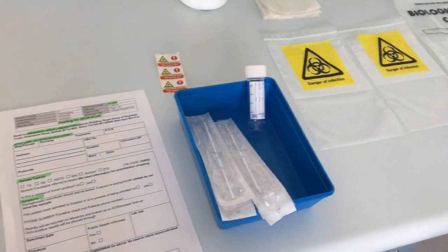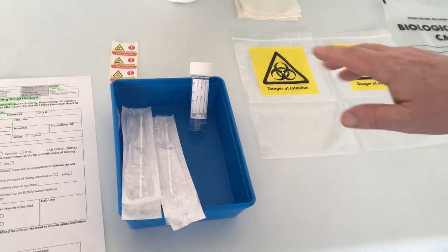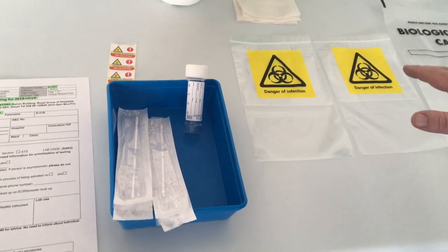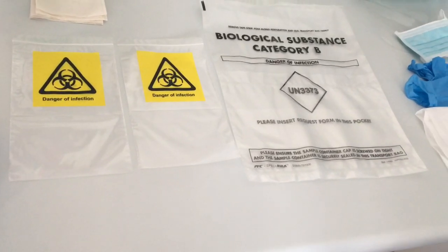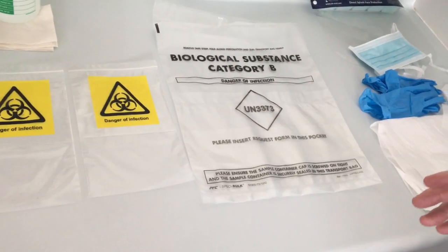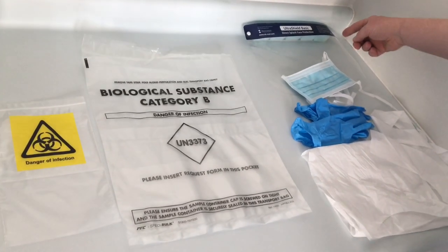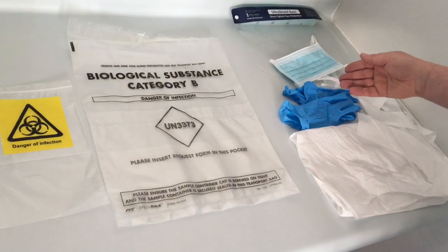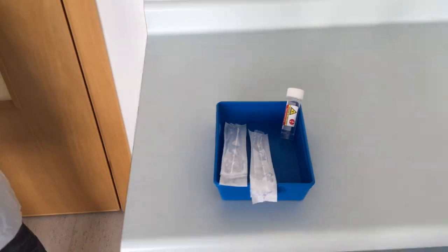Other things you're going to need outside the room are the bags that the sample goes into — we've got three different bags and we'll show you how to do that later. Of course, the other thing you need before you go in to see the patient is your personal protective equipment, or PPE. For taking a sample, we use a fluid shield mask with eye protection such as a visor, disposable gloves, and a disposable apron.